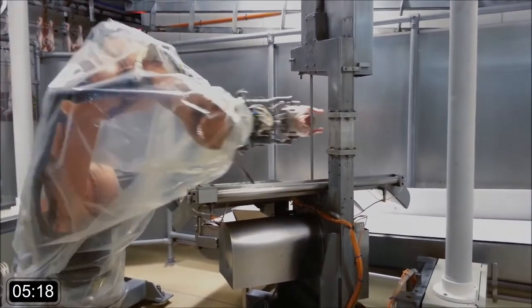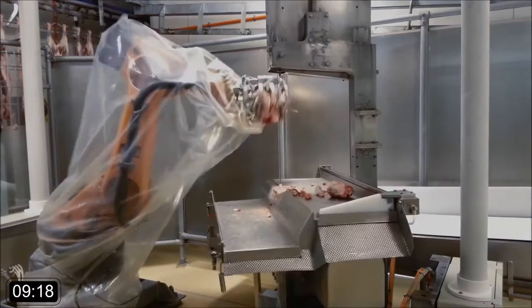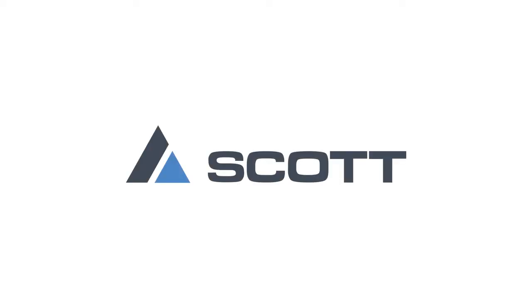We integrate real-time data from the robot with the incoming scans from all three sides. The robot picks up the product, moves straight through the scanners and then straight onto the bandsaw — no stopping for anything. And that's how we achieve the 12-second goal.